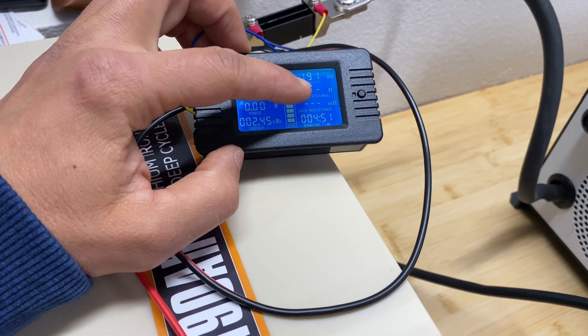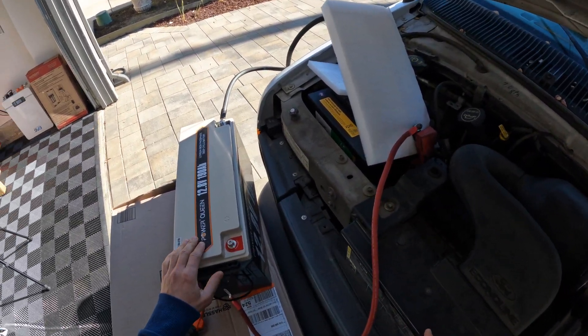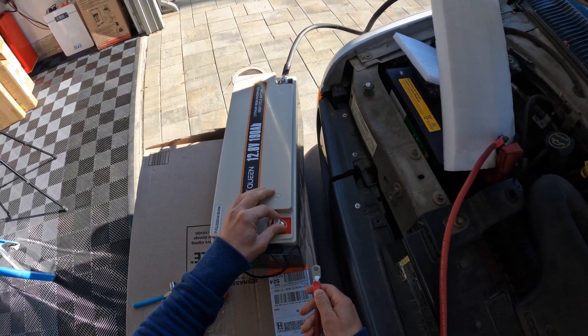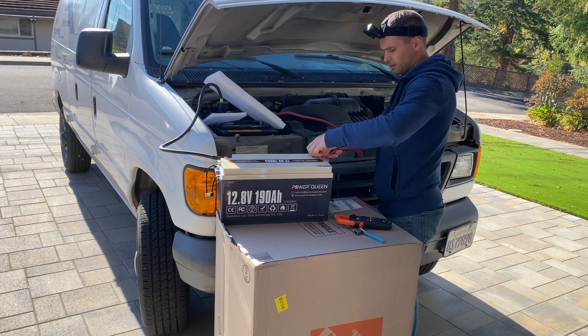Now I want to test if this battery can start a V8 truck. If it's not able to start the truck, we'll see if it has short circuit protection, because this engine is going to act essentially as a short circuit.